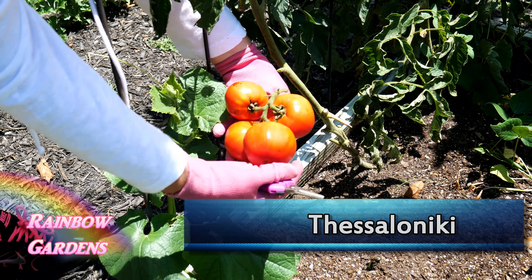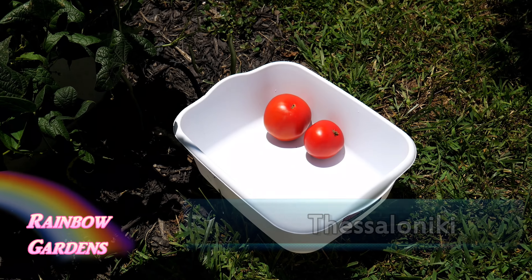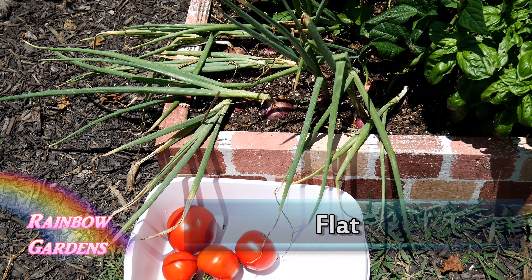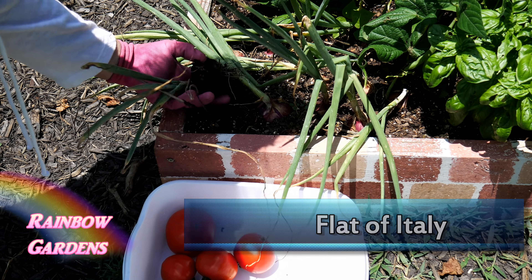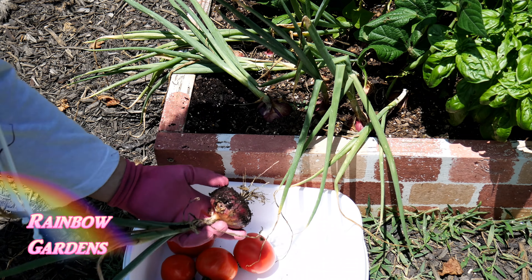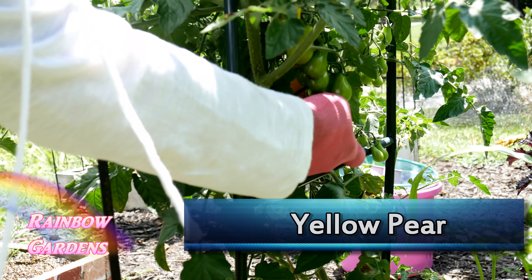You're not going to need a lot of tomatoes for this, but I'm grabbing all of these because they're ready to be picked. Over here I have some red onions — these are called Flat of Italy, and I get the seeds at rareseeds.com. Here are the little yellow pear tomatoes, so I'll go ahead and put those in.